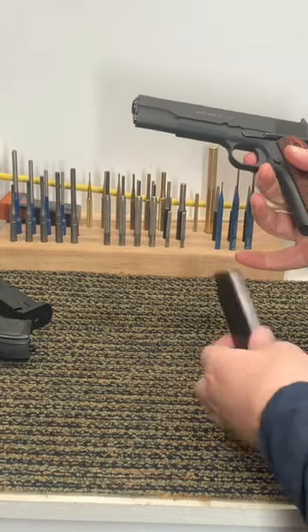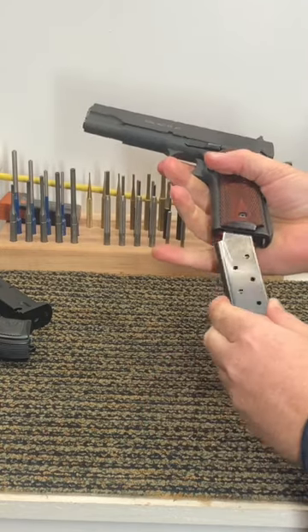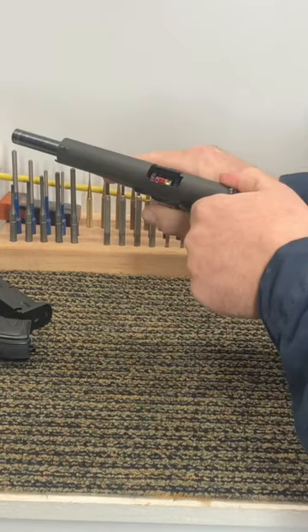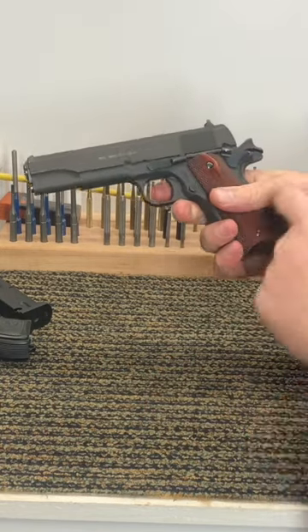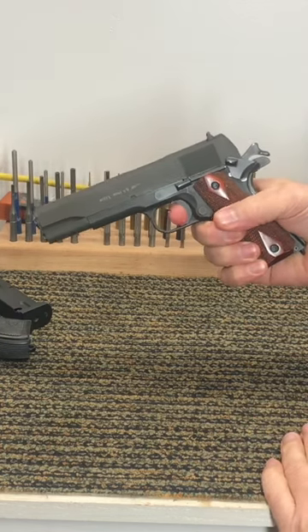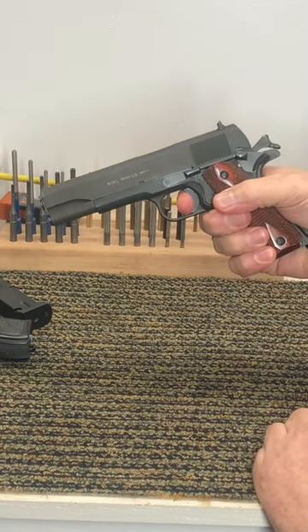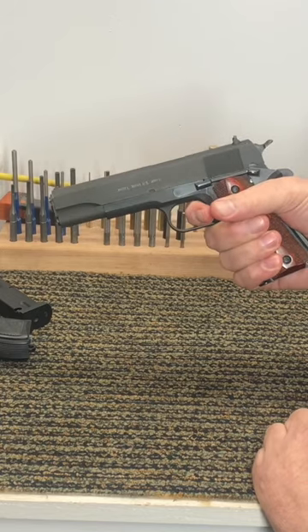This is a 1911 and this is a magazine with some dummy rounds. The gun's empty. I'm gonna load that 1911. I obviously have the hammer back. If I put the safety on, that's gonna stop that gun from firing — stops the hammer from dropping. That hammer drop is what fires the gun.